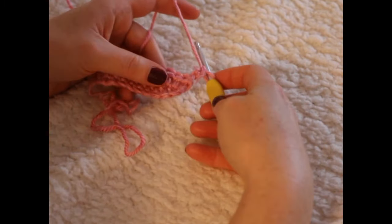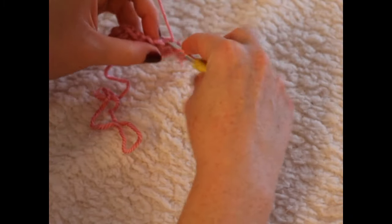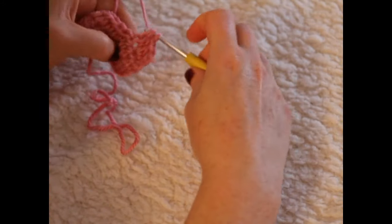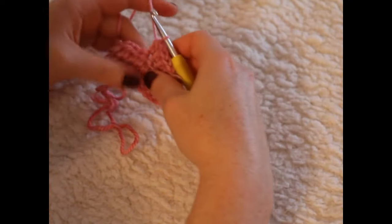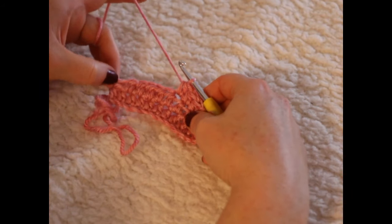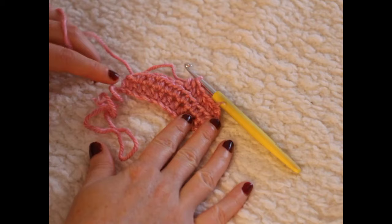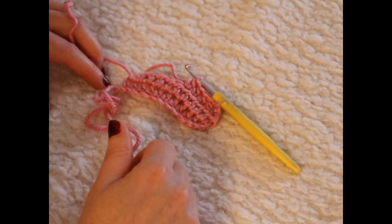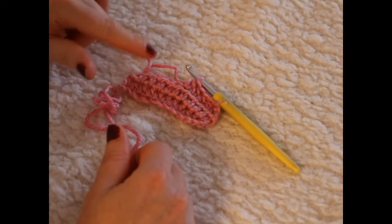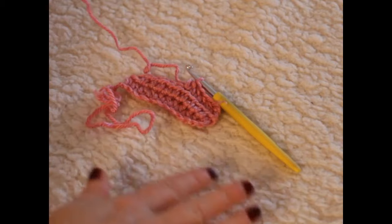Chain two, turn your work, and do the exact same thing going into each and every half double crochet from the previous row. Carry on doing that for 16 rows in total to make all your squares. Always remember to go into that first chain two — don't forget it. If you need more help just rewind the video. You will be having 16 rows of half double crochets.